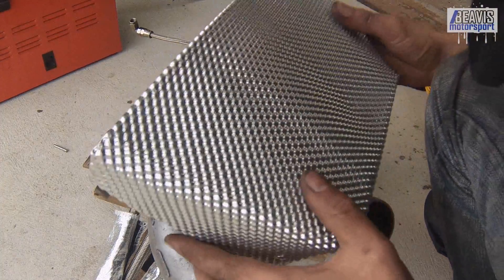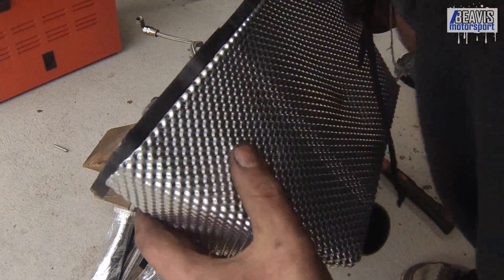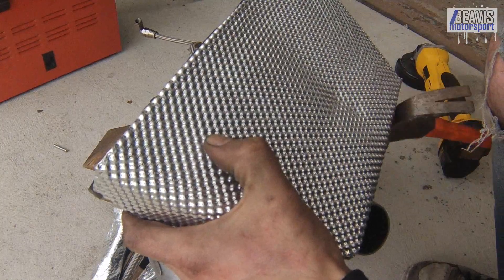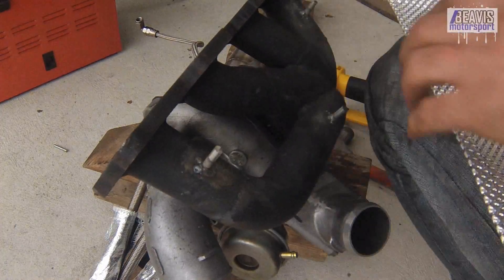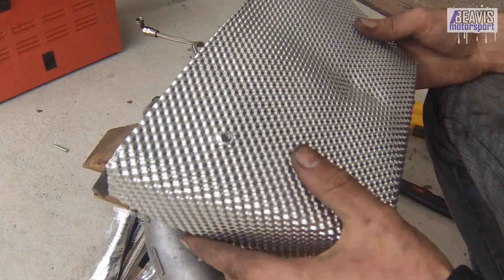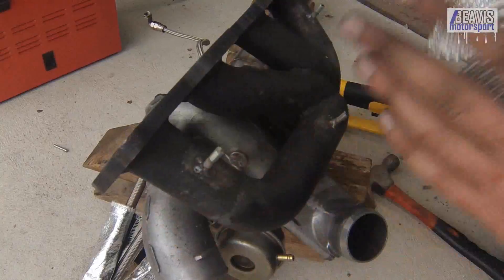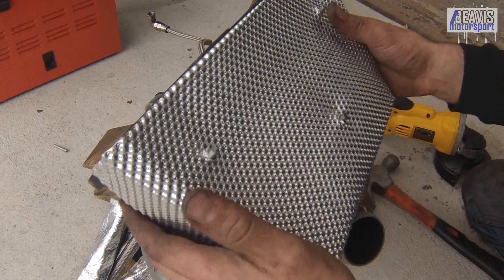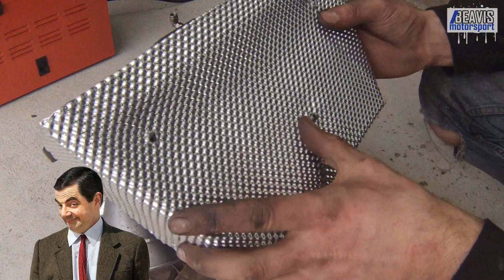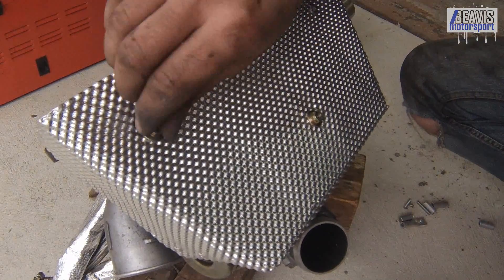Obviously, I need to put some holes in this heat shield for the studs to poke through. The cool thing with that is, given that it's such a soft material, we just lay the heat shield over the studs, give them a tap with a hammer, and the holes are marked. With some cleaned up holes and some nuts, the heat shield is bolted on and it's really nice and solid — it's got a nice twang to it.